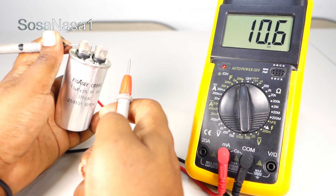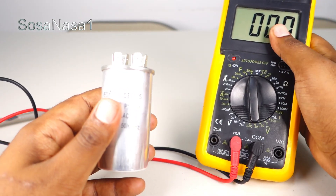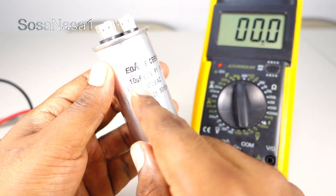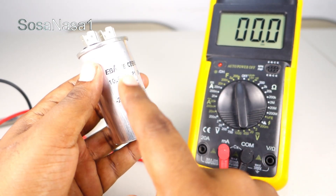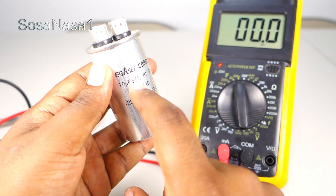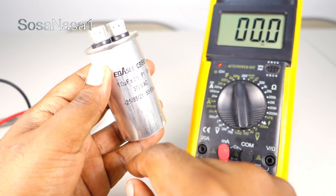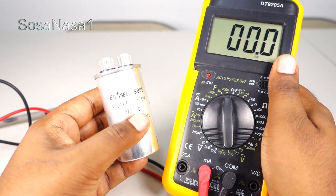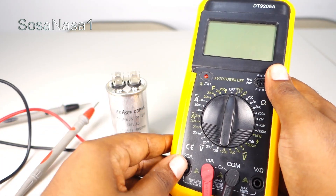This capacitor is good and is working correctly, because the number on the capacitor — 10 µF — is more or less the same as what we read on the digital multimeter, 10.6. The 0.5 to 0.6 difference is normal because there is a tolerance percentage, more or less five percent in this case. In this way, you can test a capacitor using a digital multimeter like this, using this mode. Then turn off the digital multimeter.